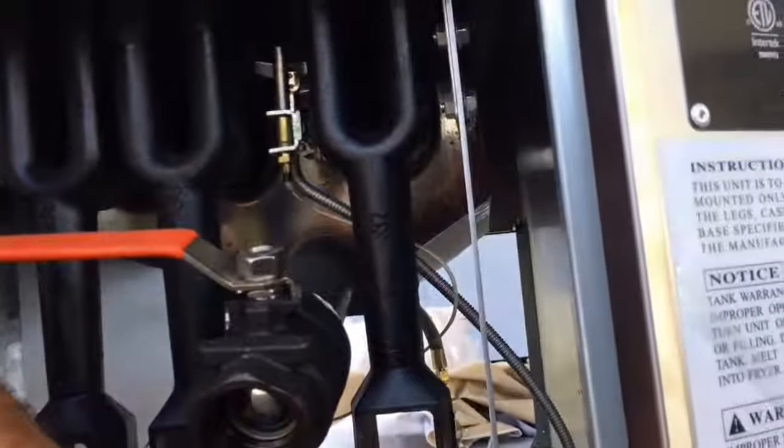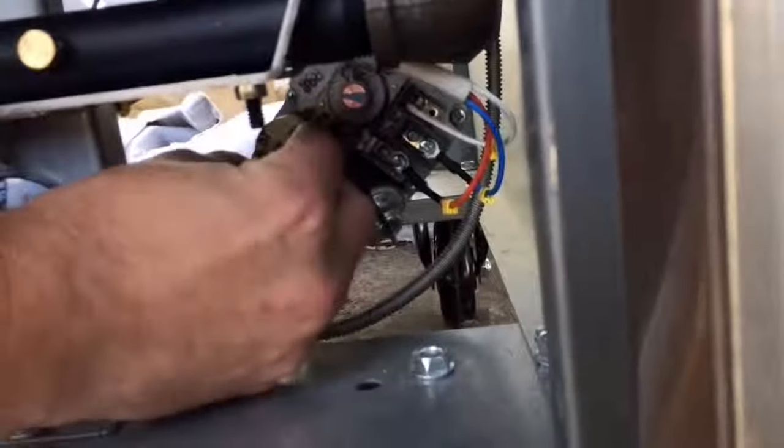Once that's warmed up, you can release the knob. Then to continue, you'll have to turn that knob from the pilot position to the on position.